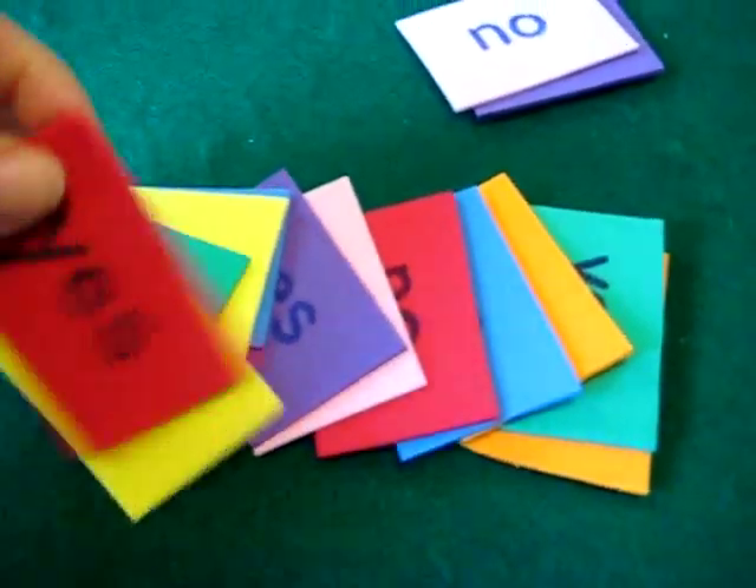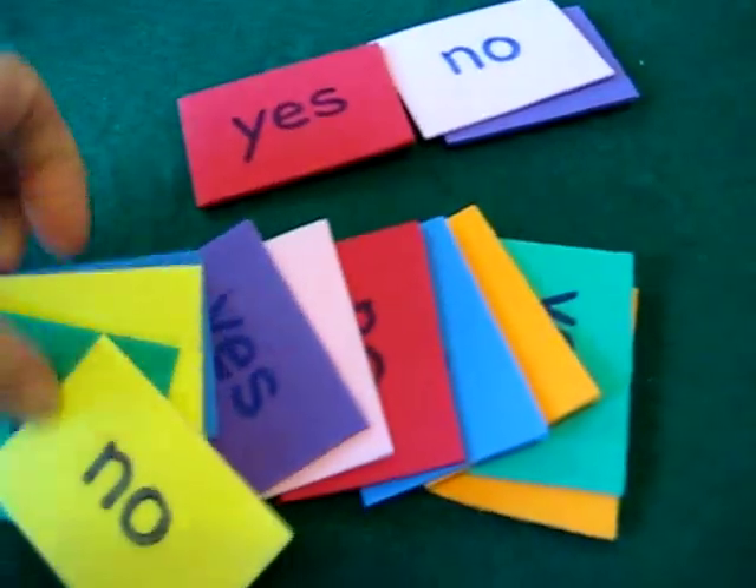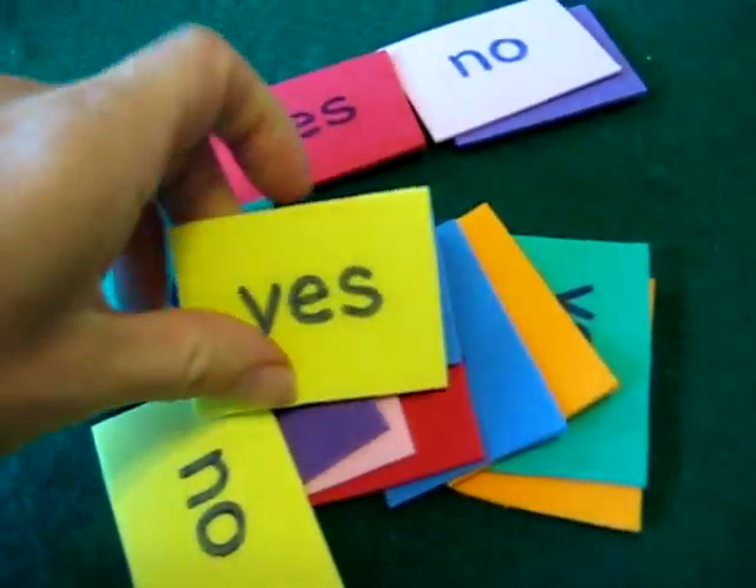So first of all, I have these little squares, rectangles — foam pieces cut into rectangles.